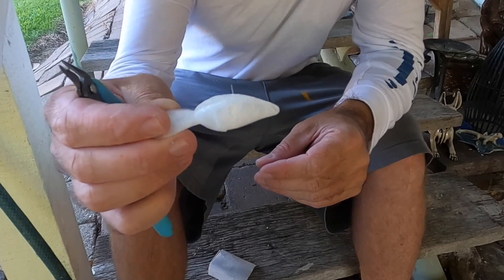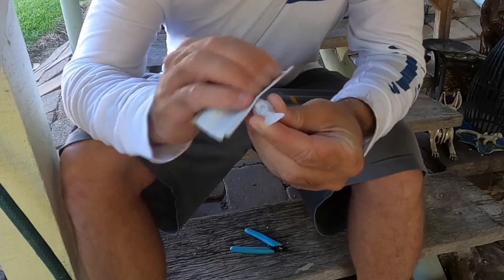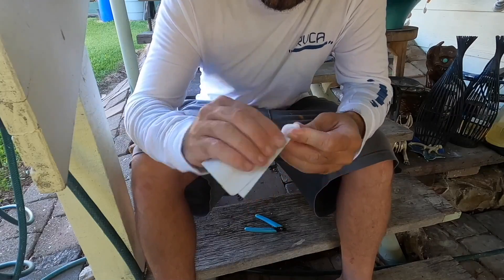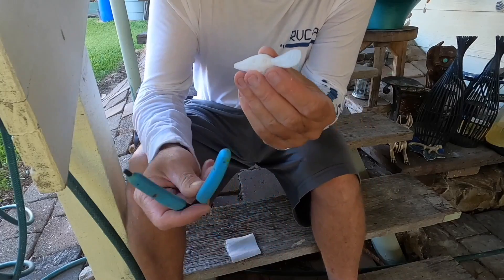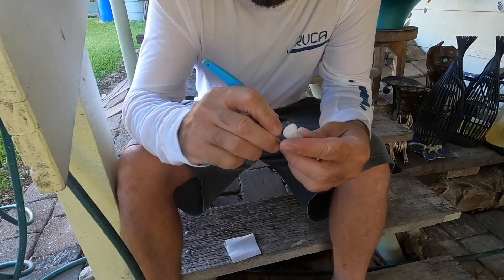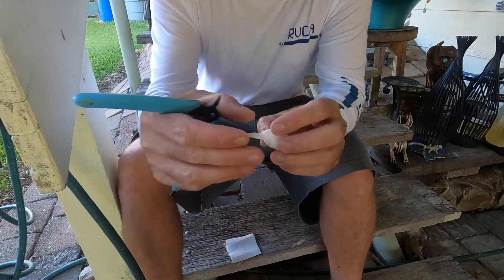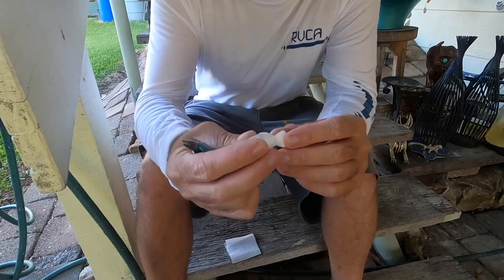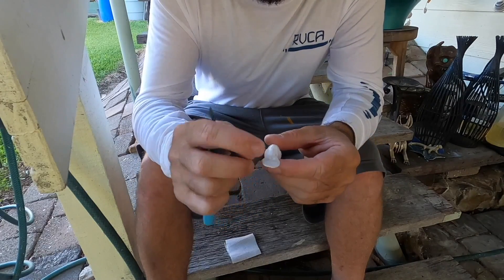Alright, so once we got all the big bits ripped off, just need to give it a quick sand. I'm going to make sure the holes are clear where we're going to put the weight, just get in there and dig them out. Now I'll grab a drill and I'll just drill out the holes where the hooks and the tie point are going to go.